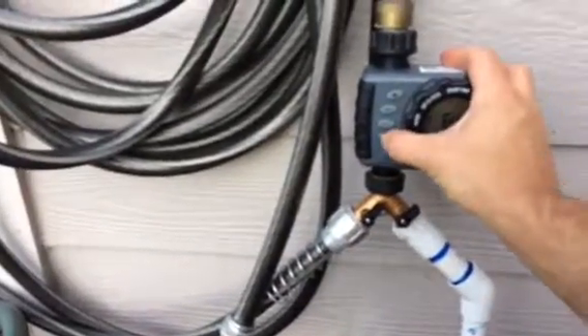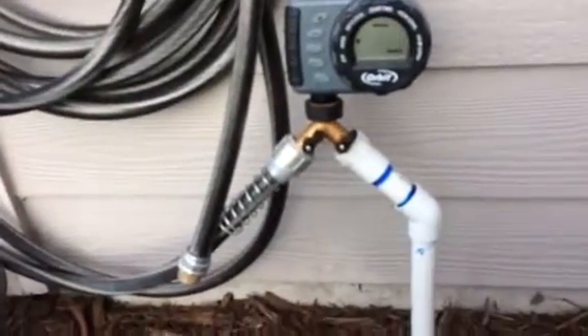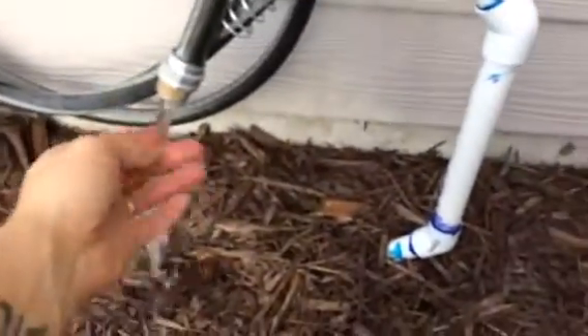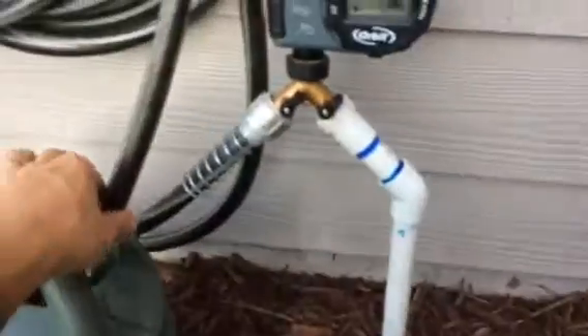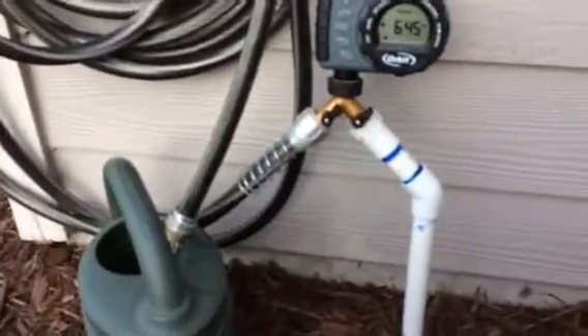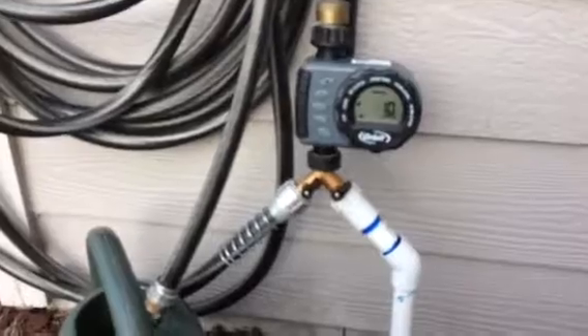One thing I like about this setup is I can still use my hose. Just turn that off, turn this on, hit manual, and as you can see I can still use my hose without interrupting my system. That lets me do little tasks around the yard and garden without having to undo any of the fittings.